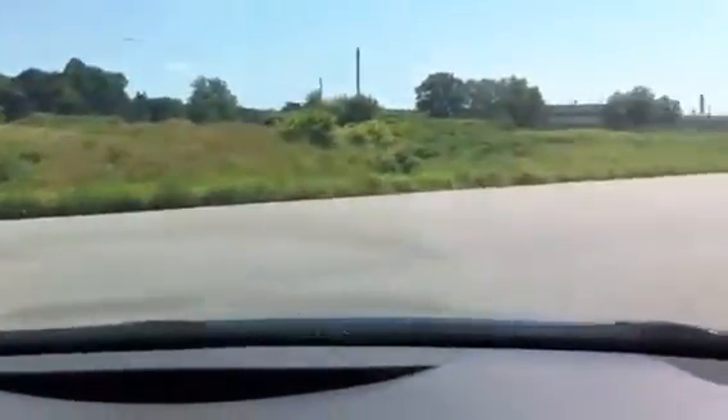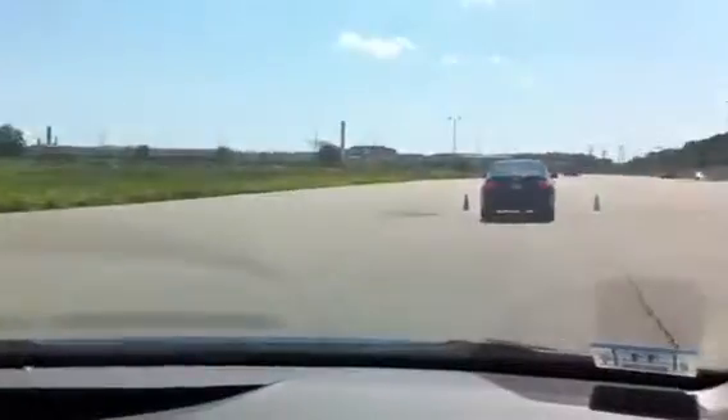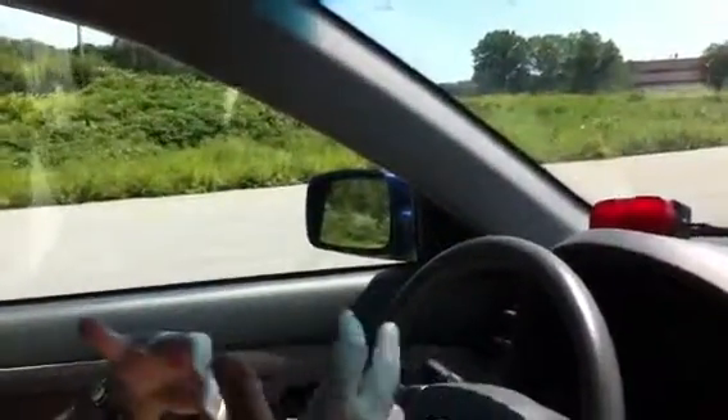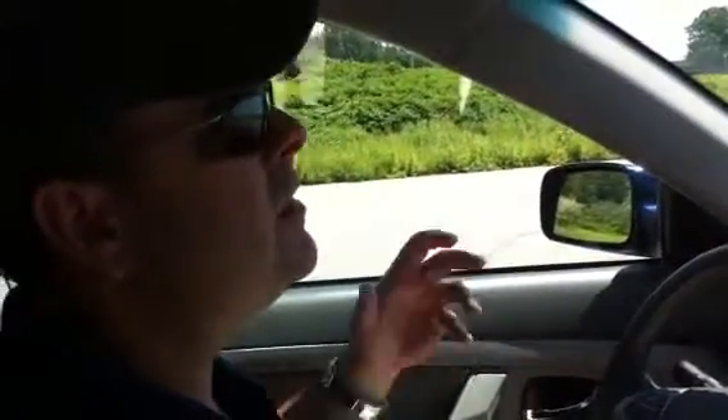Now I'm bringing it up to about 50, 55. With having three extra people in the car, that's going to add an additional 15 feet at 60 miles an hour to stop the vehicle. So I'm not going to quite bring it up to 55 because I have additional people in the car. Whenever you're driving and you have the car loaded up with gear, stuff, or people, you have to compensate for that and make sure you give yourself ample amount of time to stop the vehicle.